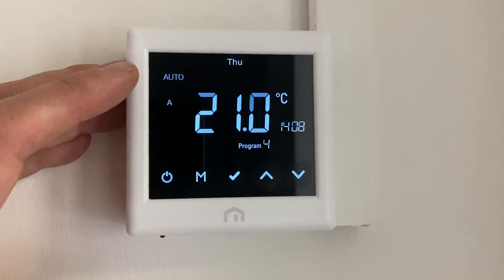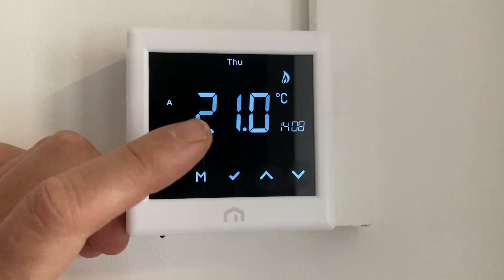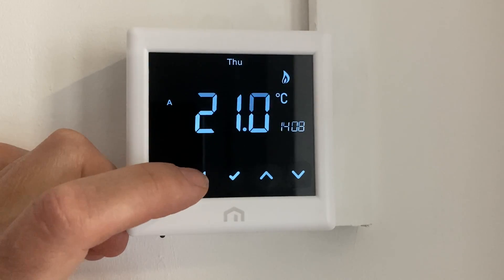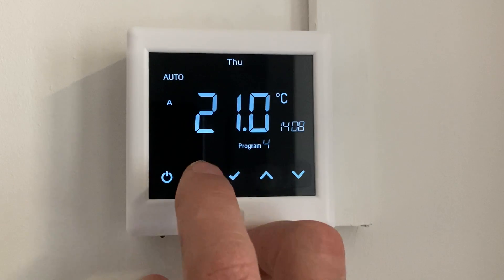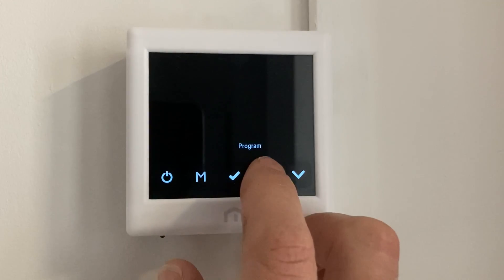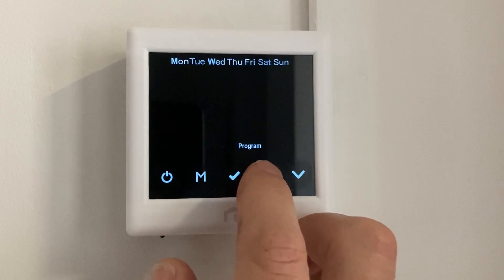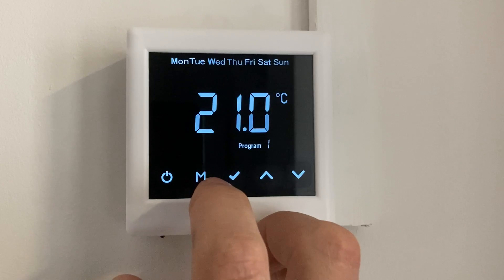So I'm going to start it whilst it's in auto mode. If you press the M button to put the heating into manual mode, it's not going to want to put a program in, so you have to go back to auto mode. Press the M button to start the programming and press and hold a day to do the full seven days. It's M to confirm on these — not tick, it's M.